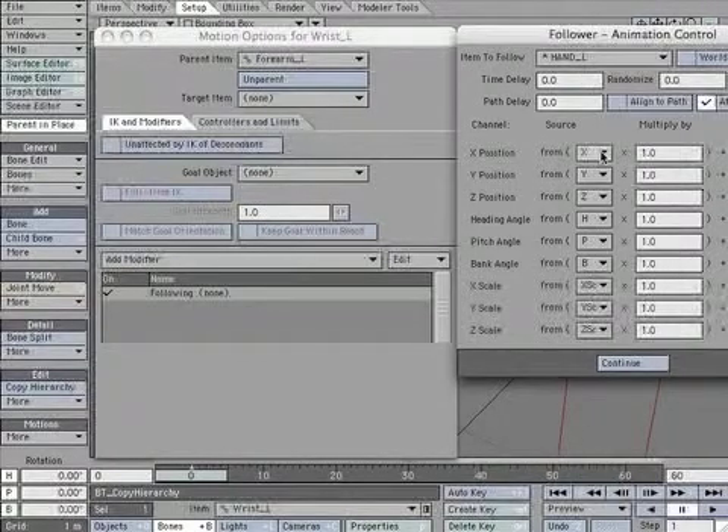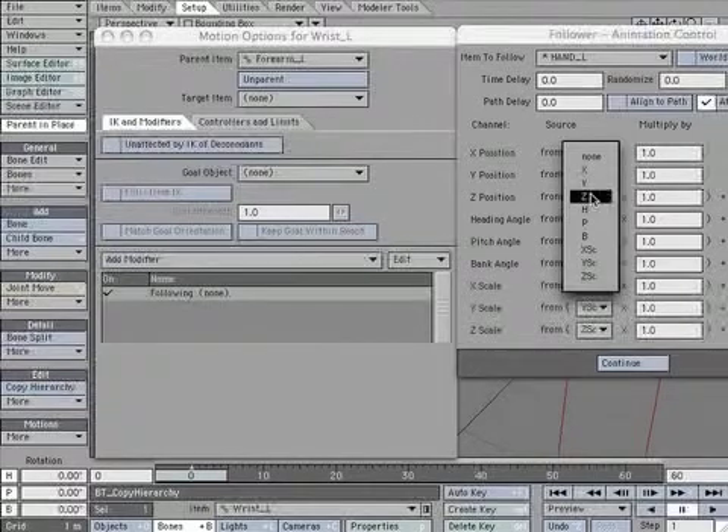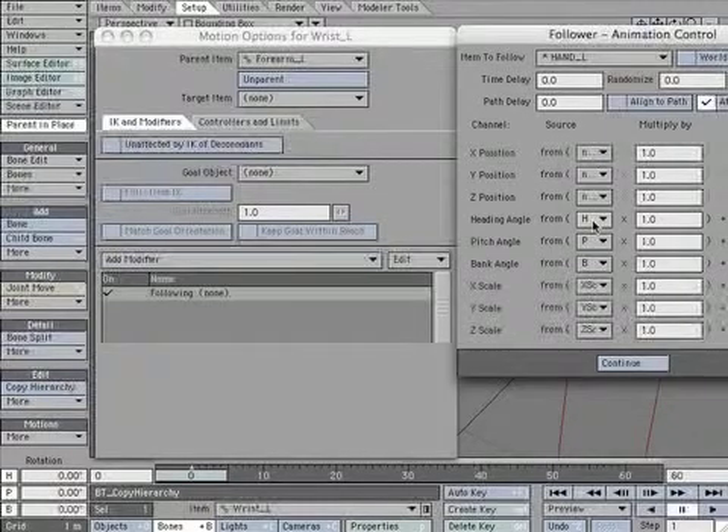Turn off XYZ Position. Turn off Heading and Pitch. Change Bank to 0.5. Turn off Scale XYZ.